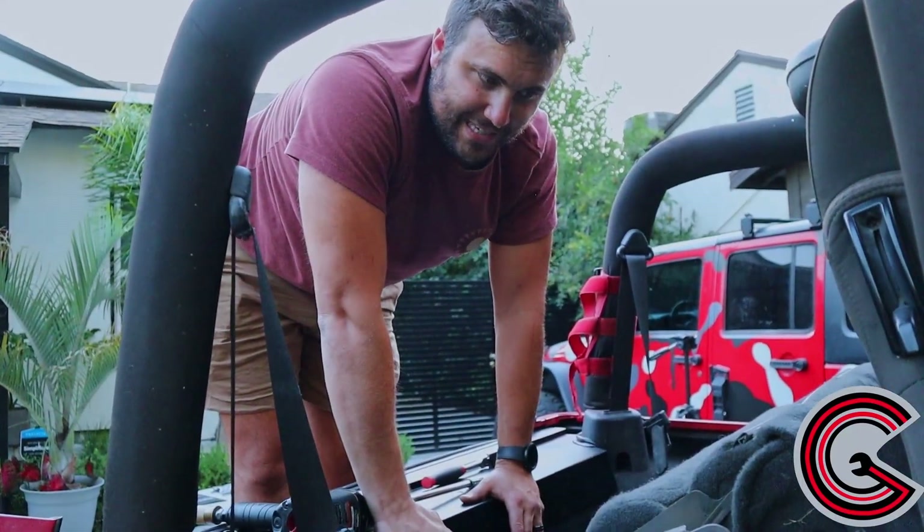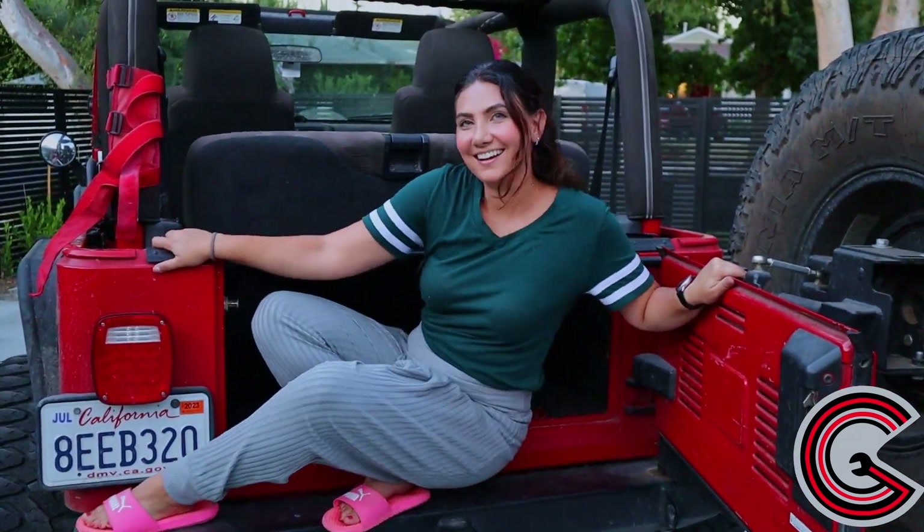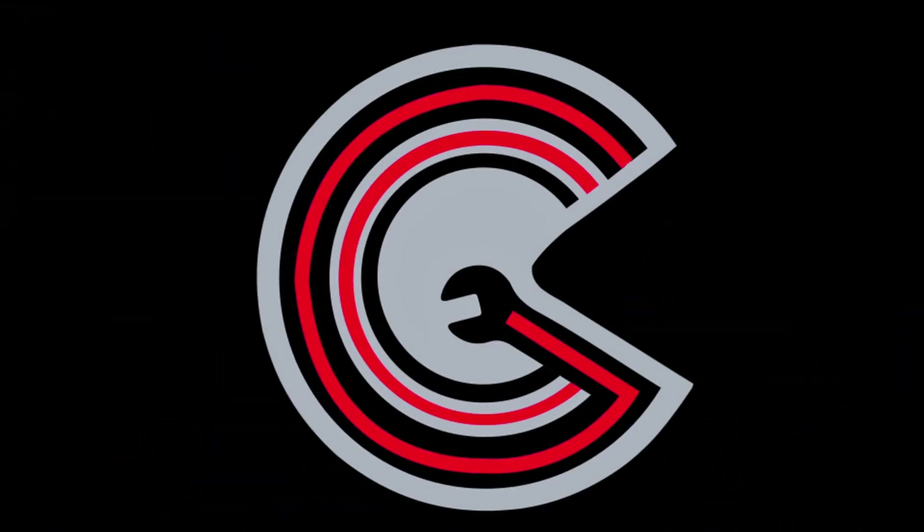Moment of truth. Why don't we see if the seat folds back into place? It would be funny if I could fit myself into here. I don't think that she can. A couple more gym days. There's no way. No way. Let me close the trunk. Let's see if it works. That's not going to work.